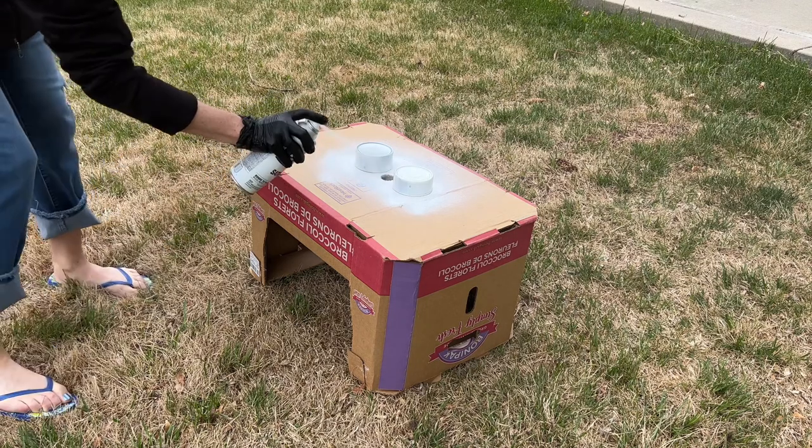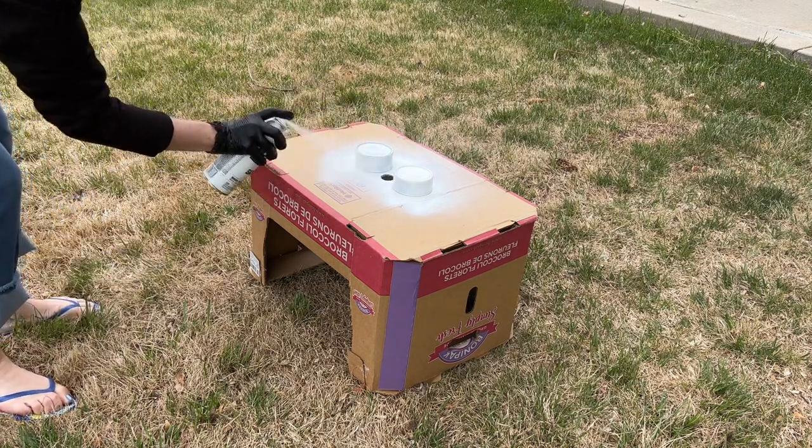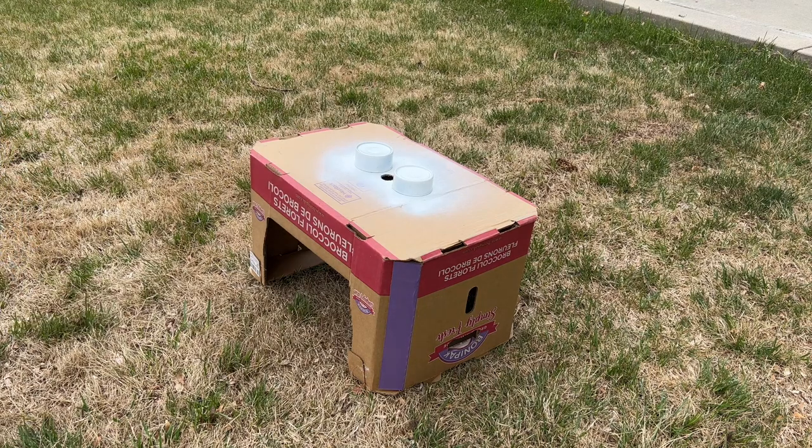Short, even strokes, making sure I'm far enough away. The other piece that's gonna be important is letting it dry thoroughly before moving on. I'm gonna let this dry and see if it needs a second coat.